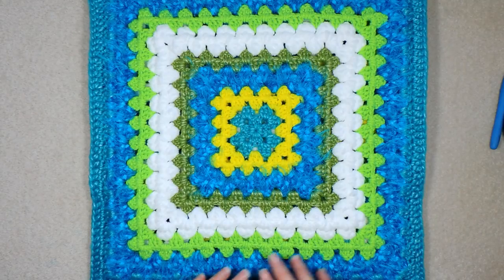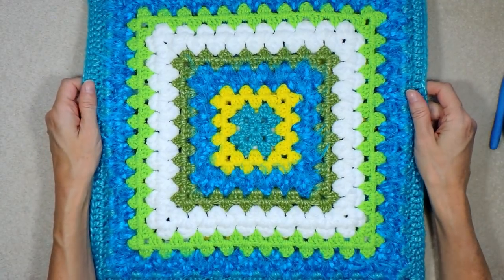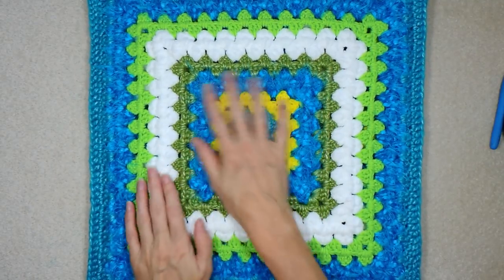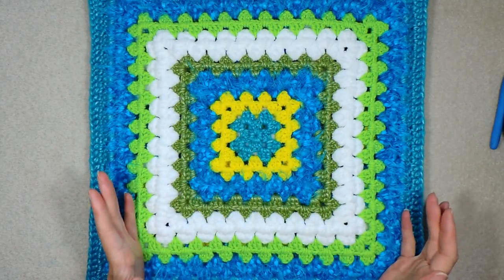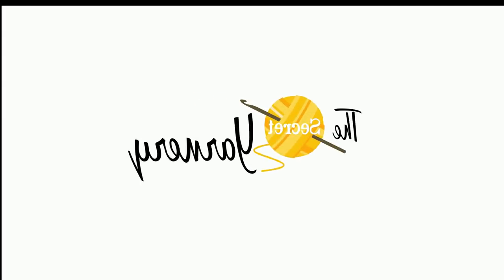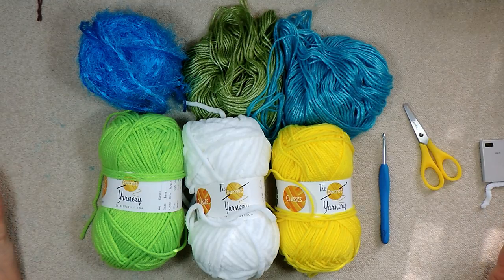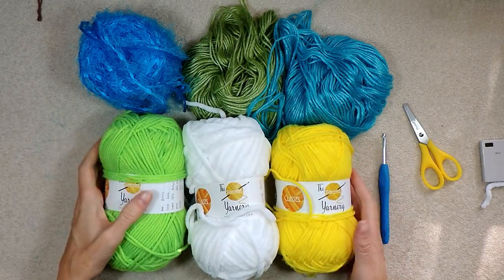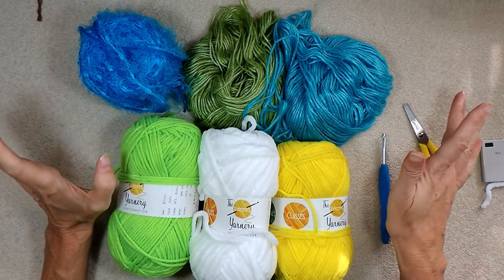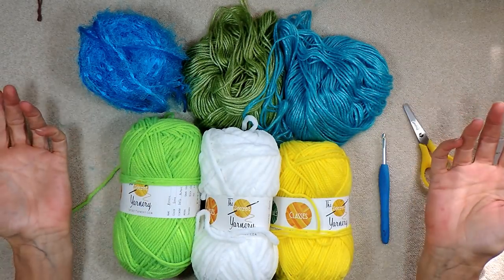Hi, this is Krista at The Secret Yarnery. Welcome to our Nemesis Pillow Tutorial Crochet Along Part 2, where we're making this awesome back. So grab what yarn you have left and your same hook and let's get started. We're going to try to finish it up with just this yarn and not need any more, depending on our luck.